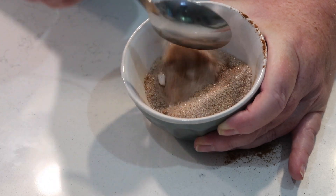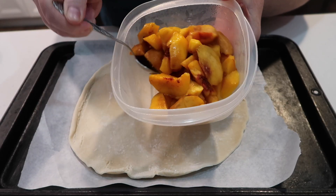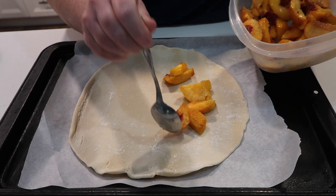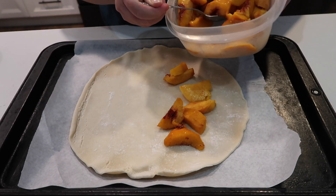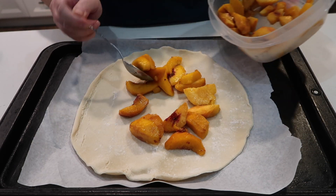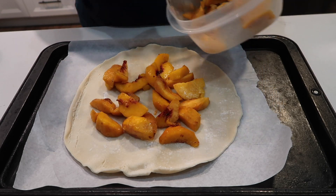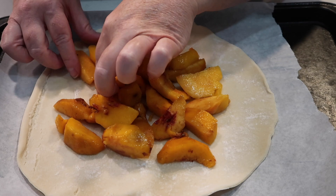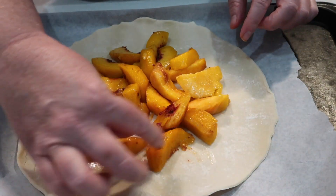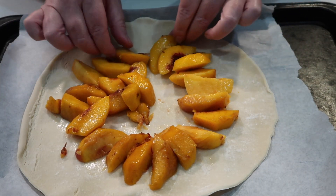I had some fresh peaches that needed to be used, and I thought - what can I make with these? Also, I didn't want to spend a lot of time in the kitchen. A galette just popped into my mind; this is about the right amount of fruit I have for one. Basically it's just some sort of pastry on the bottom with some fruit or a savory filling on top, and it just gets folded over. It's very rustic and very easy. These are just my fresh peaches, peeled, and I went around and made the base the size I wanted, knowing I was going to be folding those edges over.